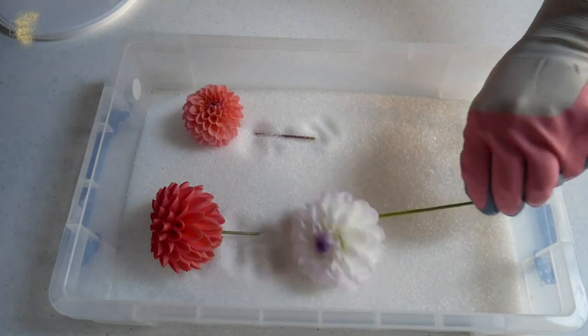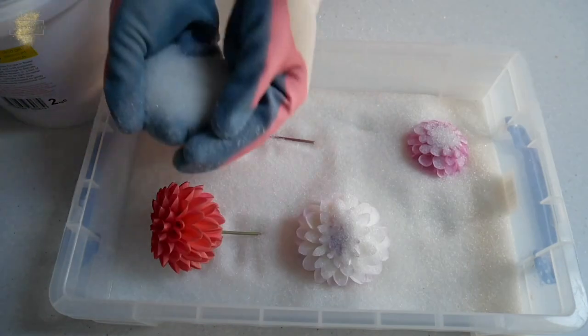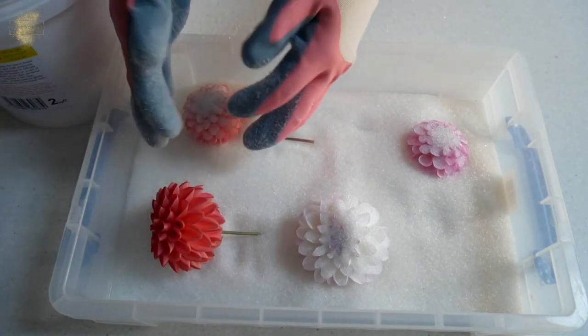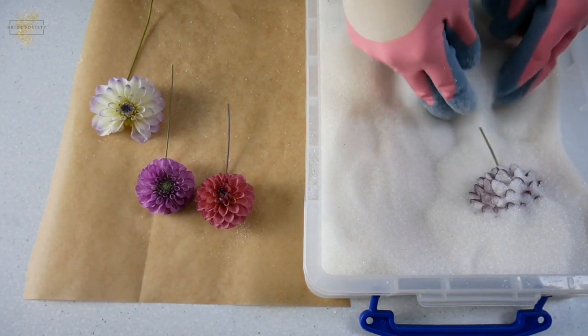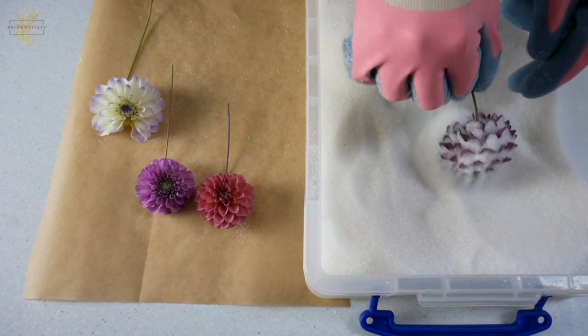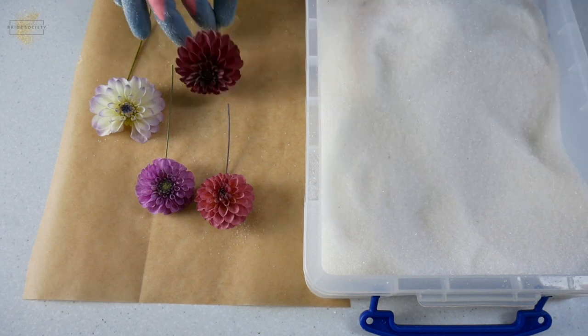Another way of preserving your flowers is using silica gel. With drying and hanging them upside down, you might lose some of the colour of your flowers. But with silica gel you keep that colour and they look more like exactly how they were on the day — it's like a snapshot, frozen in time. We've actually done a video on how to do this yourself, so we'll link that below if you want to give it a go. But this is also something you can send your bouquet away to have preserved for you and then get sent back.